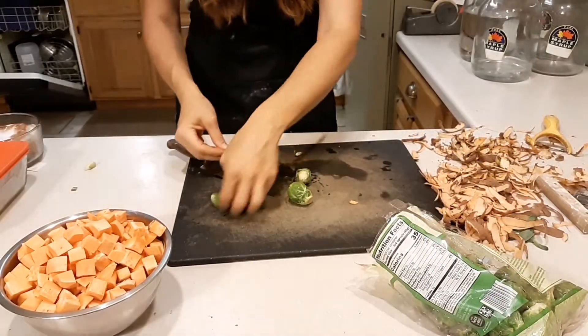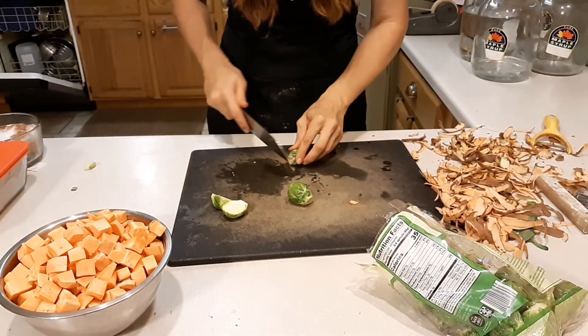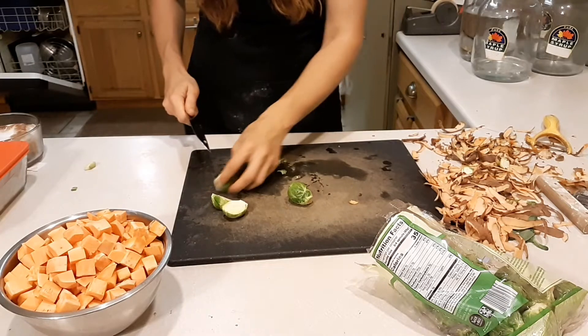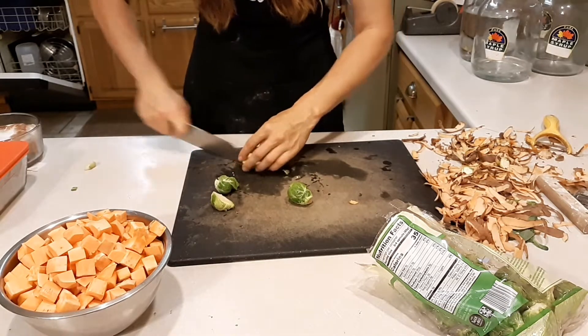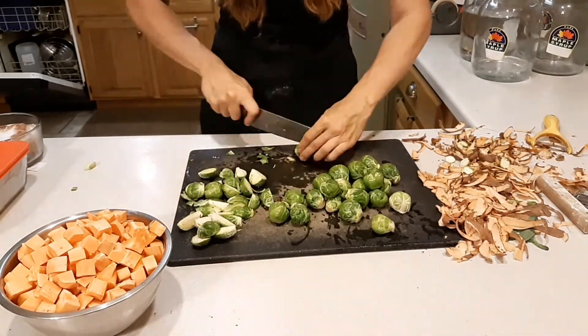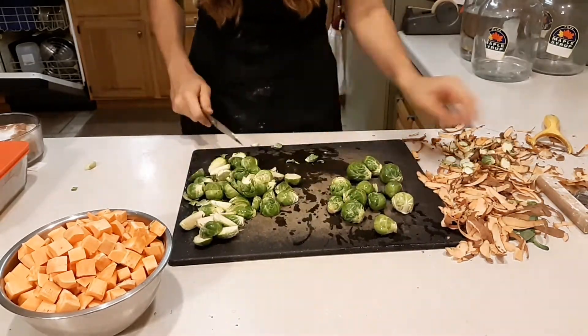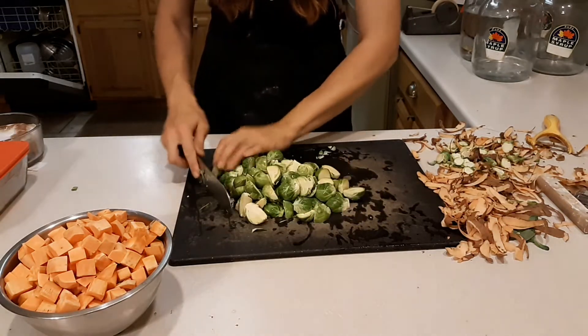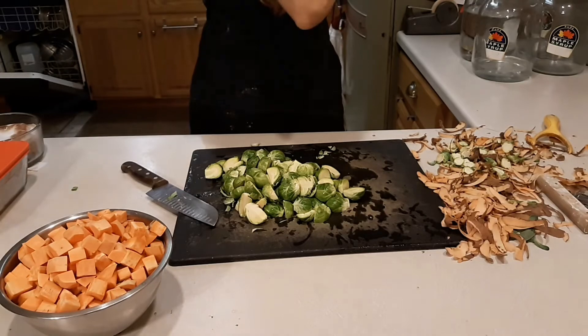With the Brussels sprouts I'm just trimming off the ends and halving or quartering them depending on how large they are. Once the onions are done caramelizing, all of this will go in.